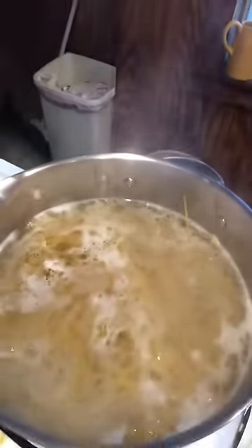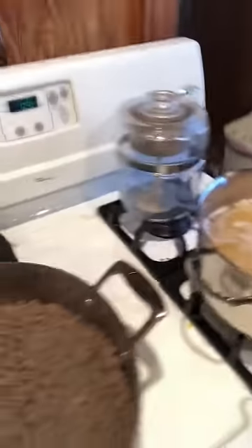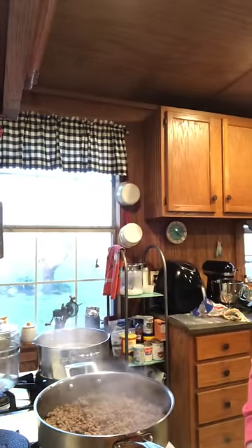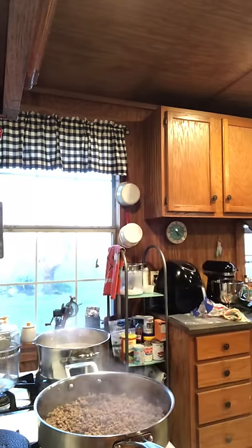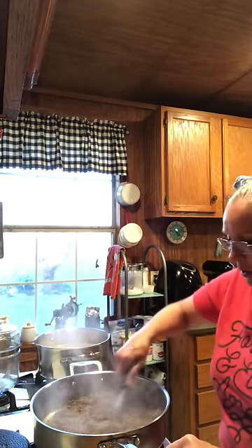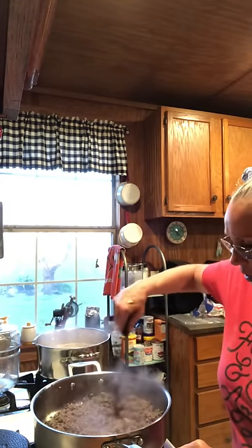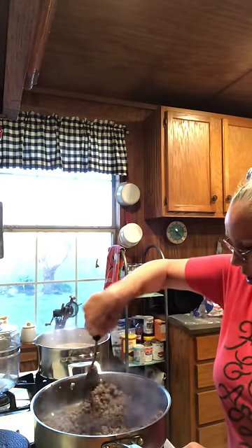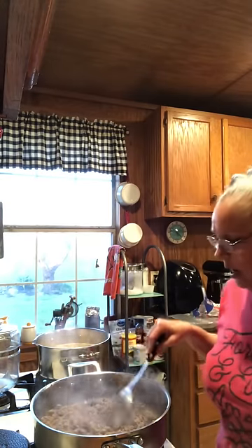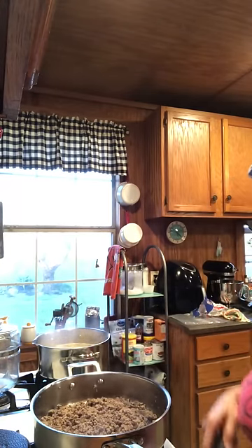I've got my spaghetti cooking — just regular old spaghetti. I've got that going and I'm starting to put my hamburger meat in here. I've got all different kinds of spices that I'm going to add to it. I have in here about a pound and a half of regular old hamburger meat.